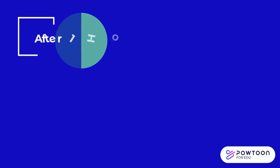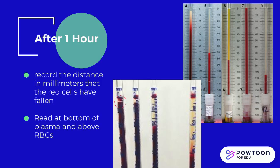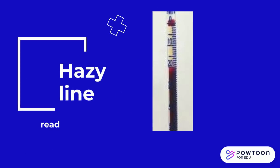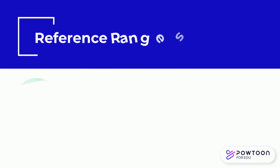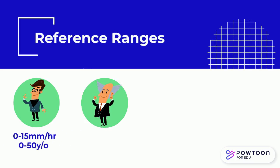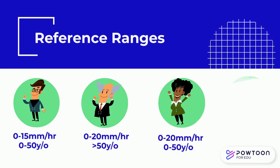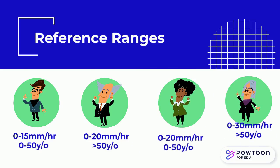At the end of 1 hour, record the distance in millimeters that the red cells have fallen. Read the tube from the bottom of the plasma meniscus to the top of the column of sedimented erythrocytes. Do not include the buffy coat in the reading — this reading is the ESR result in millimeters per hour. If the area of red blood cell-plasma separation is hazy, read the level where the full RBC density is apparent. Normal values using the Westergren method are 0–15 mm/hr for males aged 0–50, 0–20 mm/hr for females aged 0–50, and 0–30 mm/hr for those over 50 years old.